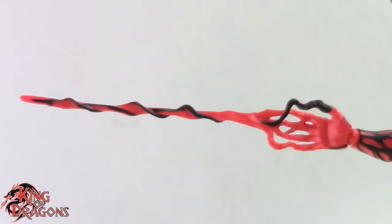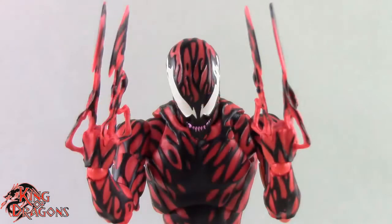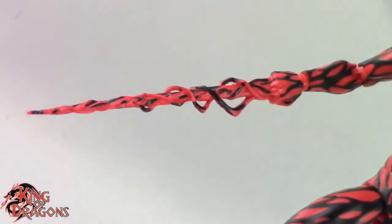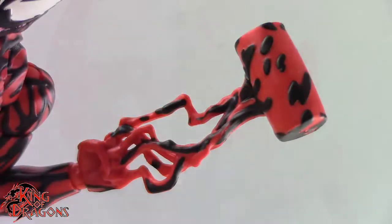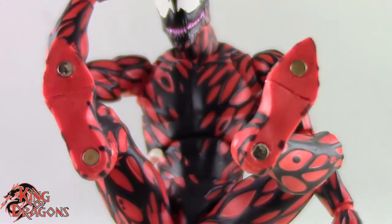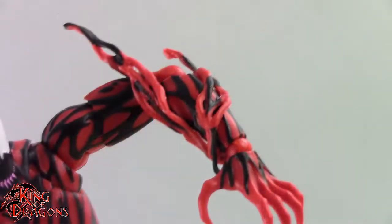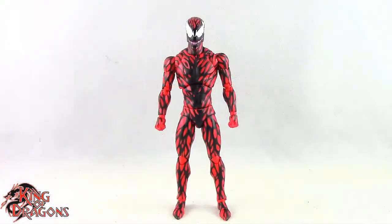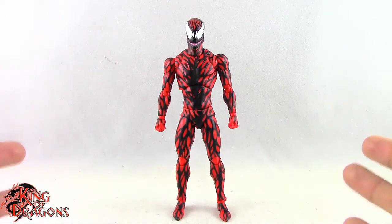We get a pair of hands where symbiote is reaching out from the fingers, a pair of bladed hands, a pair of hands where the symbiote is forming spikes, a right scythe hand, a left hammer hand, and magnetic feet which are interchangeable. We also get a set of tendrils that attach to his arms and one long tendril that can shoot out of his arm. Carnage really doesn't come with anything else — I don't know what more you would want, he comes with quite a bit.